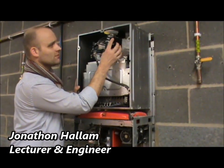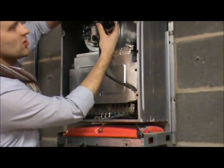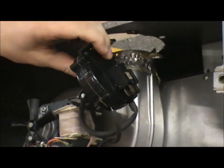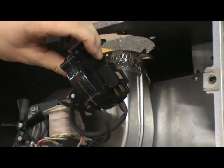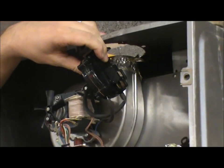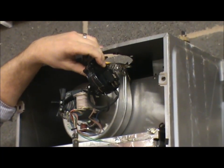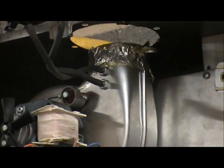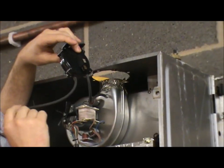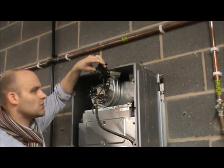At the top we've got an air pressure switch. We've got the micro switch on the side. I went through in part 1 how to use that — set your multimeter to the speaker, continuity, normally closed, normally open. Take it in from COM which is live in, the other tubes going from the fan. So to test this, blow down it — it should work.